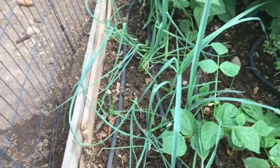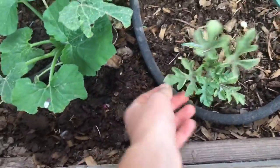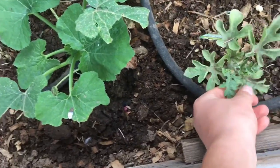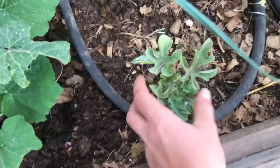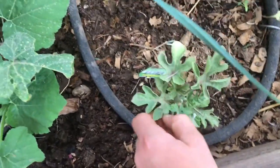Then the next thing here I have one watermelon plant that isn't really doing anything. It hasn't grown really at all since I planted it a few months ago, and then over here I have one that I planted at the same time and it just kind of died. So probably won't have any watermelon this year but I'm going to hopefully try again next year.